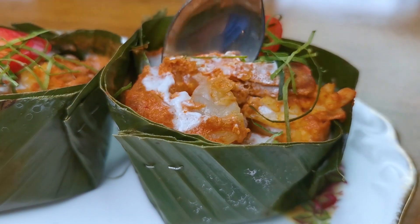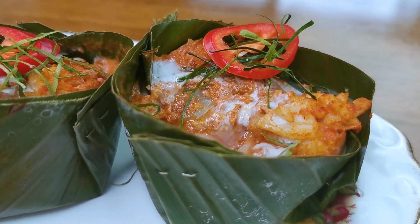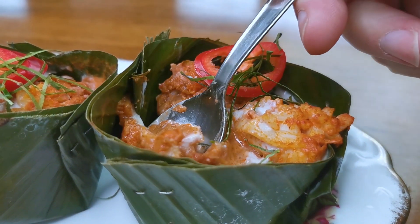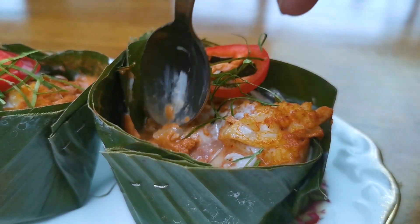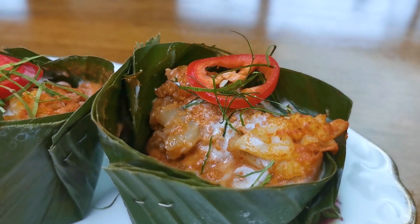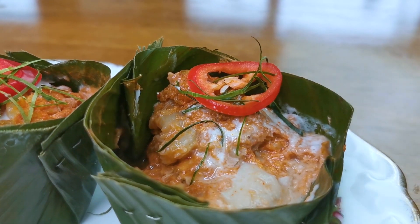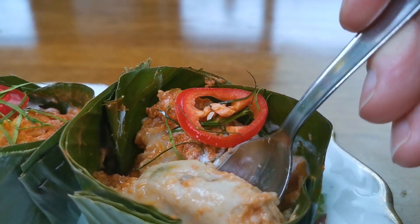Let's try these bad boys! Oh, look at that. Oh, that's good. You could eat these with rice, but I like to just dig in. Creamy, aromatic, spicy.